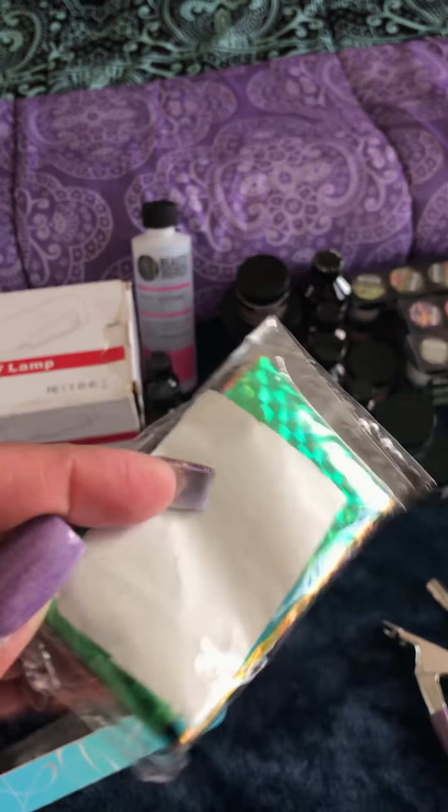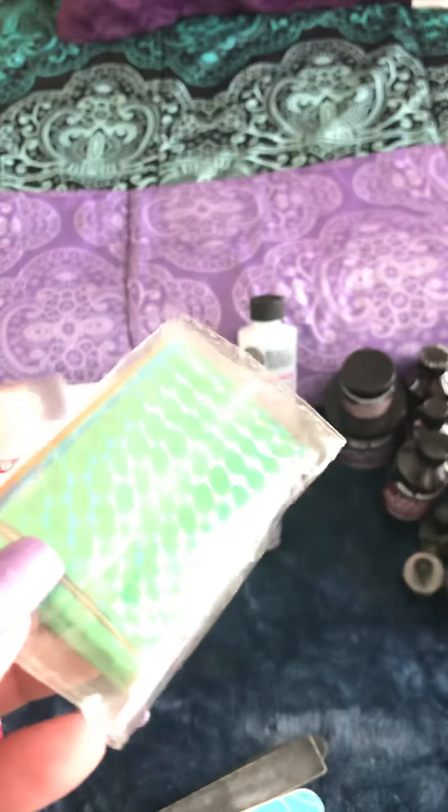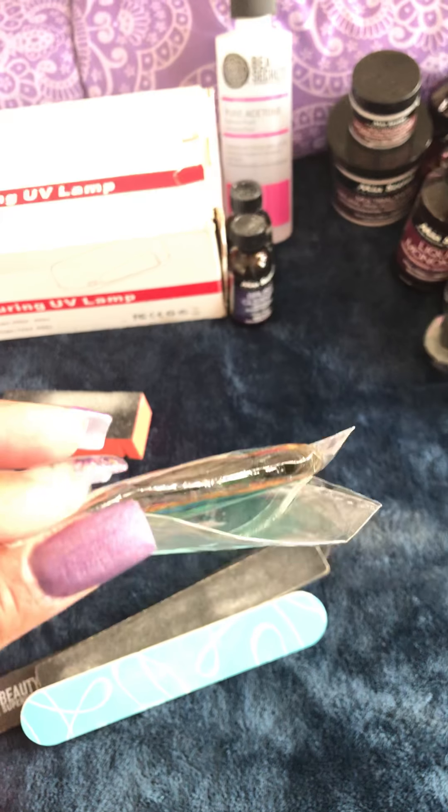This is like foil paper where you can use with glue. You put the polish on, let the polish dry clear, and then put the foil on. Some YouTubers use this technique, but if you watch Natalie's videos she can show you how she applies it.